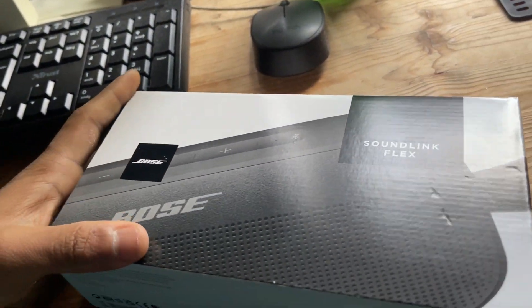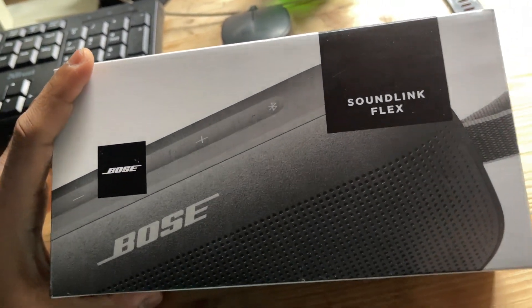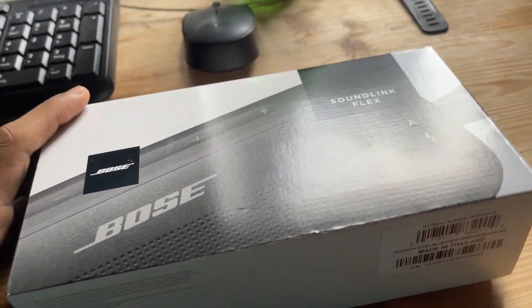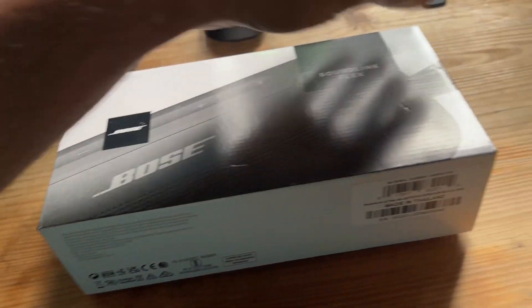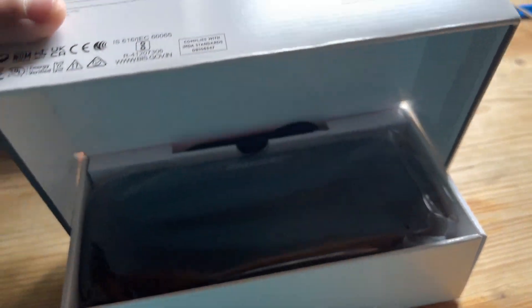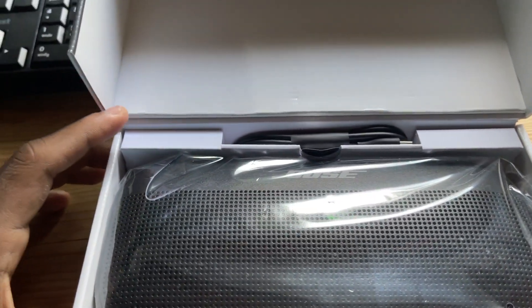I bought this from Germany for around 135–140 euros, but with extra protection and insurance it came to about 150 euros. Once you tear off the protection stickers from the bottom sides, you can open the box from this side — and there's the speaker.